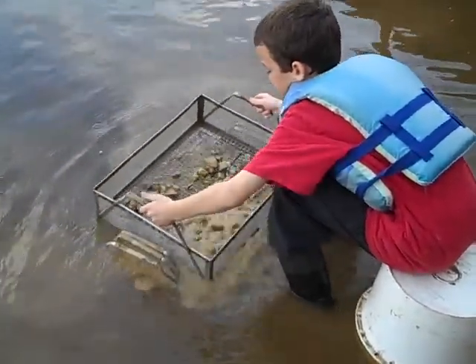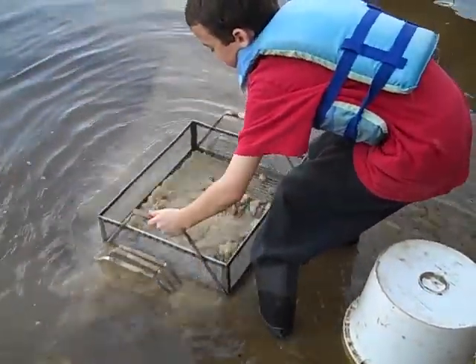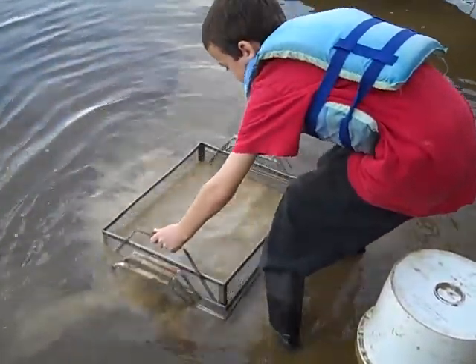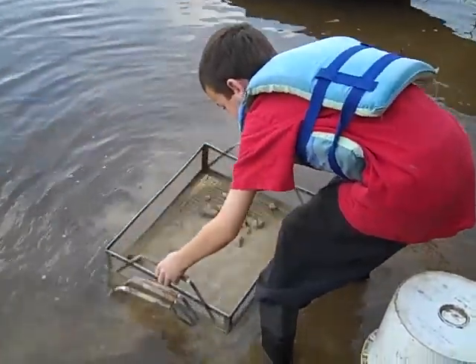This is how you use Romeo screens. Pick up the first one in the middle first and shake it. Make sure you rub it with your hands a little bit, but not too much so you don't tear anything up.